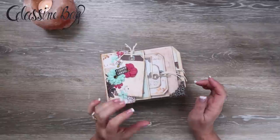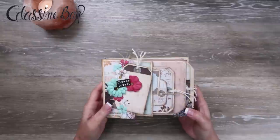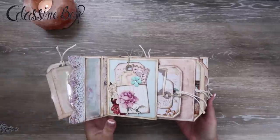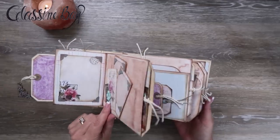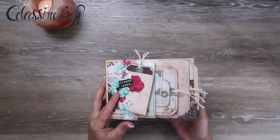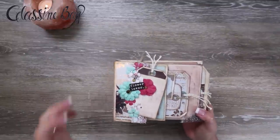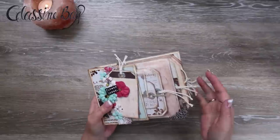Hey guys, my name is Jennifer and I am Genevieve Designs. We just finished this mini album. This is the Midnight Garden glassine bag printable mini album template. The Midnight Garden part is not printable, but the rest of it is. If you wanted to see how we did this from start to finish, I will put a link up here and in the description box down below to the full playlist specifically for this mini album.